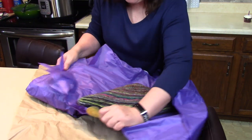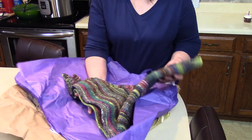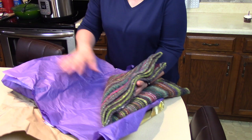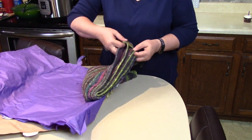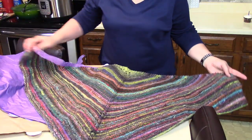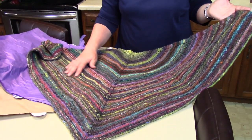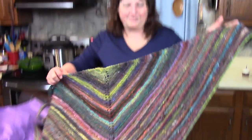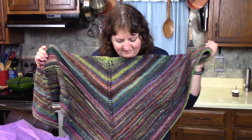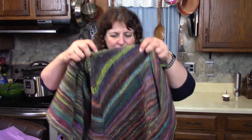This is my birthday present. It's a shawl that she made — I'm so lucky to have this. Oh my gosh, it's so soft. Isn't that beautiful? This is a chevron design; I've been watching her make this and it's so pretty.